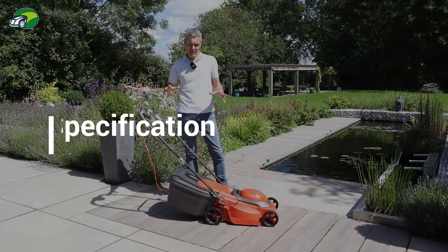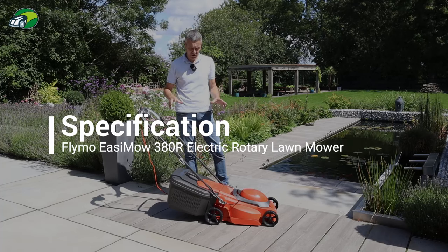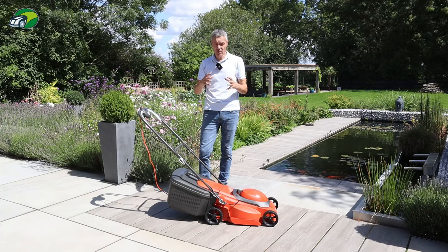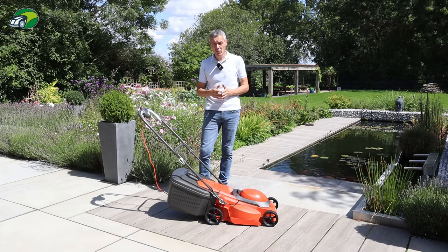I hope you could see there how easy it was to assemble this lawnmower — very, very straightforward. The only slightly tricky bit was the grass collection box, getting it to lock into place. But if you persevere with it, it's actually no problem whatsoever.